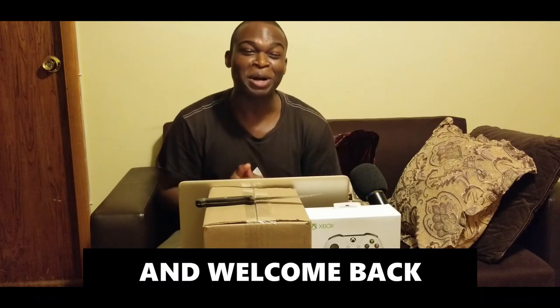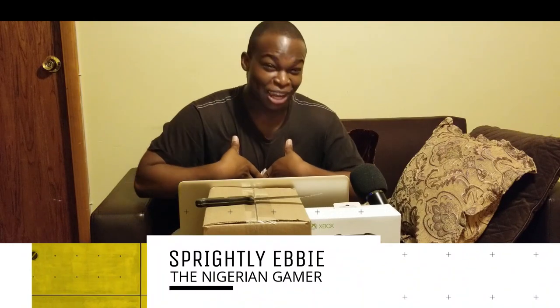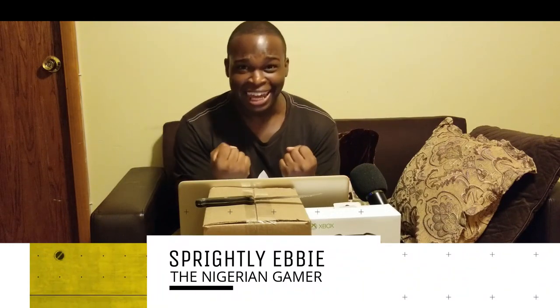Hello and welcome back to my channel Spritelies. I am Spriteliebby the Nigerian Gamer, and today Google Stadia finally shipped my own copy of Google Stadia.